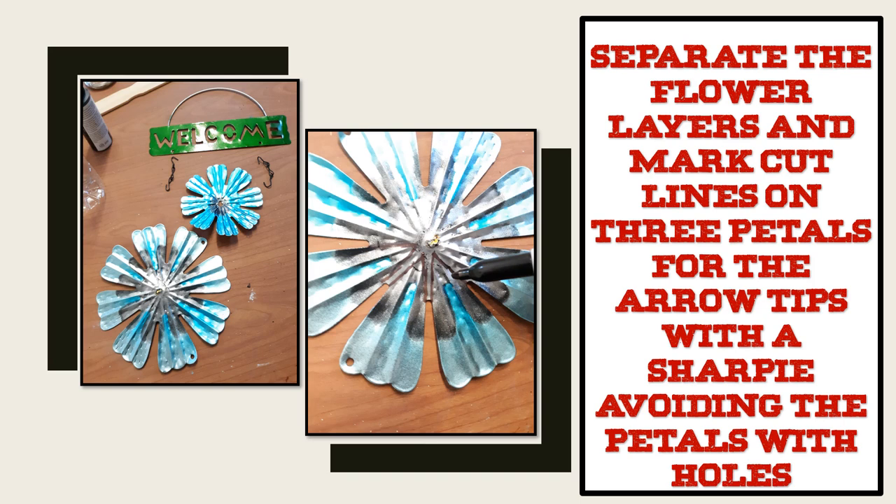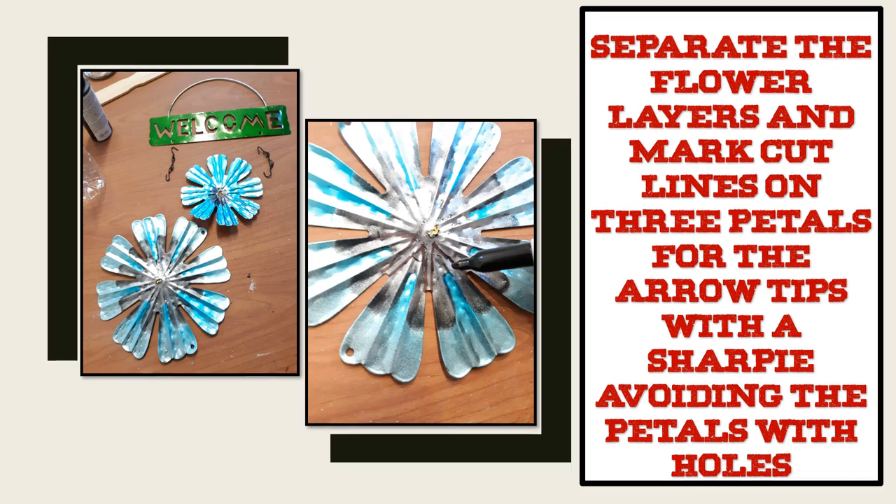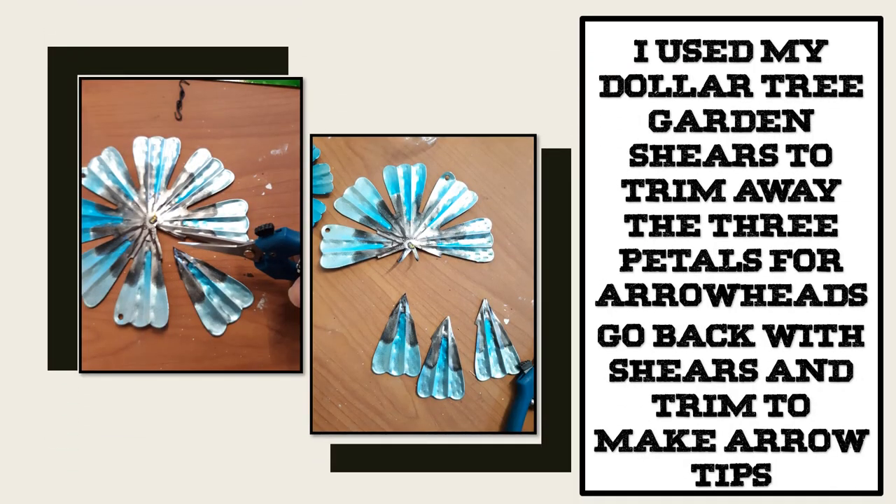Avoid the ones with the holes in them. I used my Dollar Tree garden shears to trim away the three petals for the arrowheads, and then I went back with my shears and trimmed the points to make nice arrow tips.